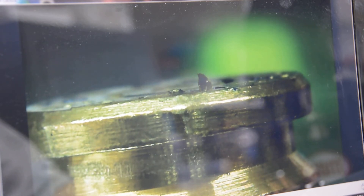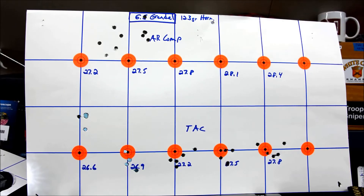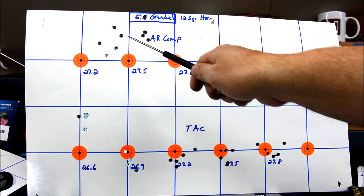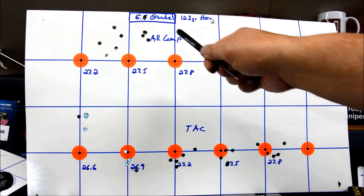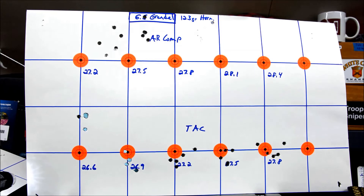Let's take a look at what these loads produced on the targets. This is the 123-grain Hornady bulk boat-tails from Mid-South. I didn't expect great accuracy but hoped for something a little better. This is the AR Comp side and this is where we stopped — these five here weren't great, I didn't even bother measuring that group. The next group with the big brass issues and burrs measured one and a half MOA. That's a good reason to stop right there.